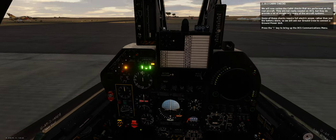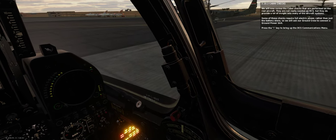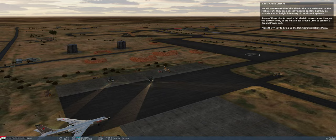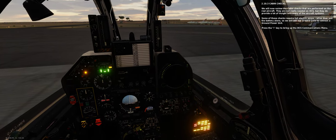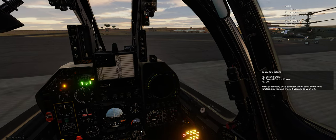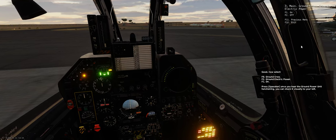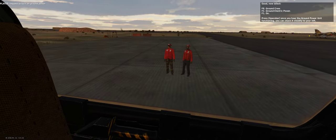We will now review the cabin checks performed on the real aircraft. They are not really needed in DCS, but they do provide a lot of insight into many of the aircraft systems. Some of these checks require full electric power, rather than just the battery load, so we will ask our crew to select ground power. Press the backslash key to bring up the DCS communications menu, then select F8 (ground crew), F2 (ground electric power), F1 (on).